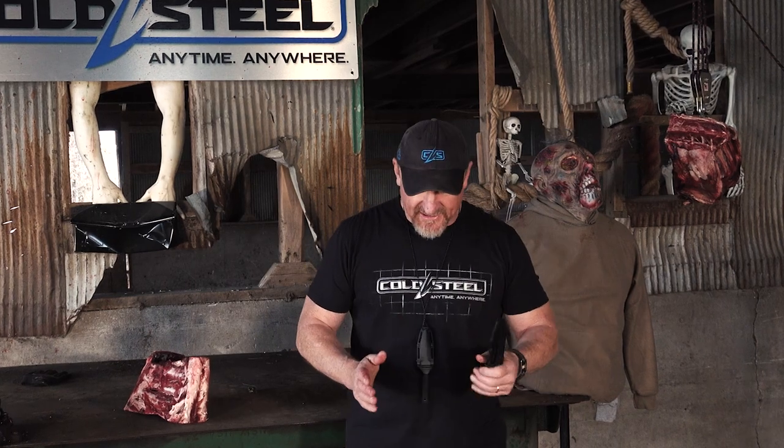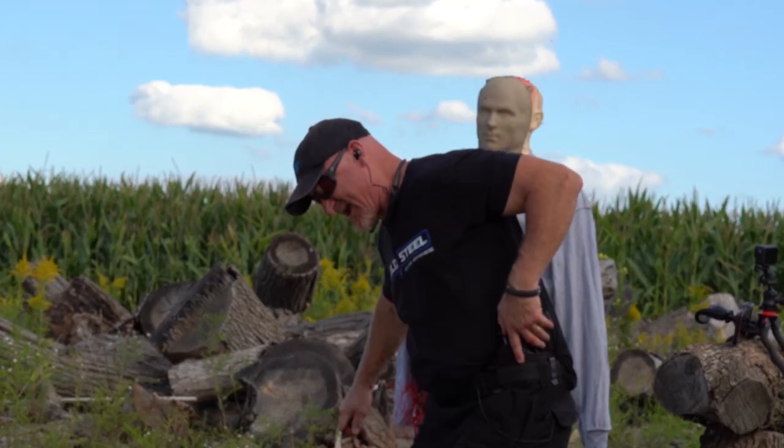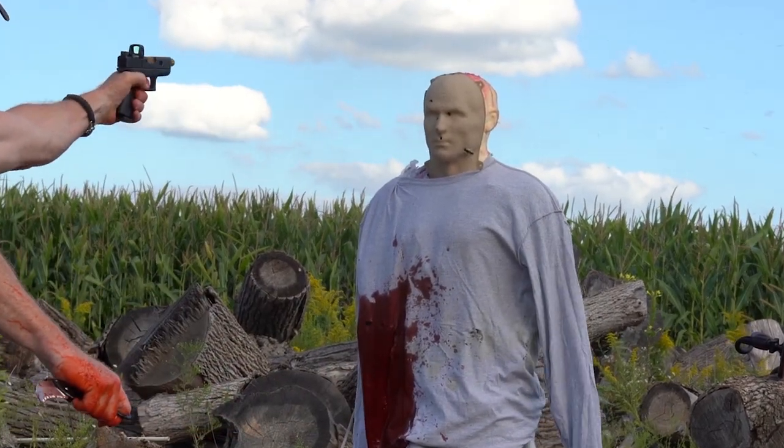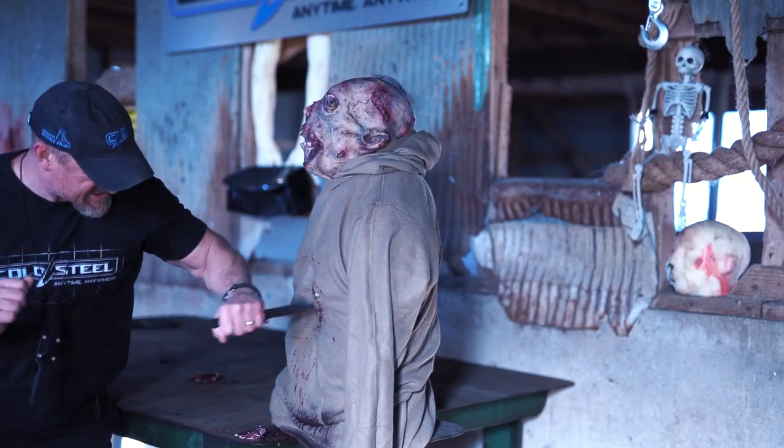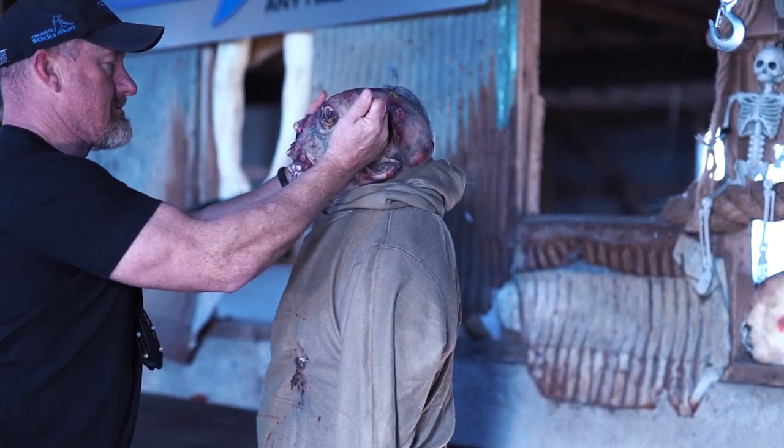I want to talk to you about the Counter-Tack and what I have learned from my very dear Green Beret buddy. We did the tiger claw — remember that? We pulled the ring out and stabbed with this hand so we could get to our weapon and make a change. What's the Counter-Tack for? Well, it's a boot knife, it's a hang-around-your-neck knife, it's a super concealed fixed blade knife.